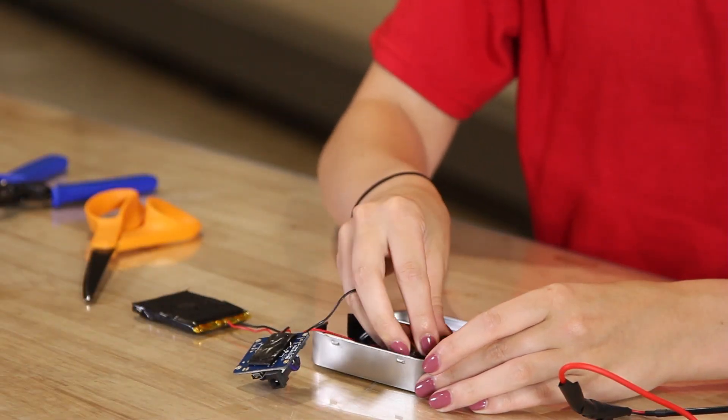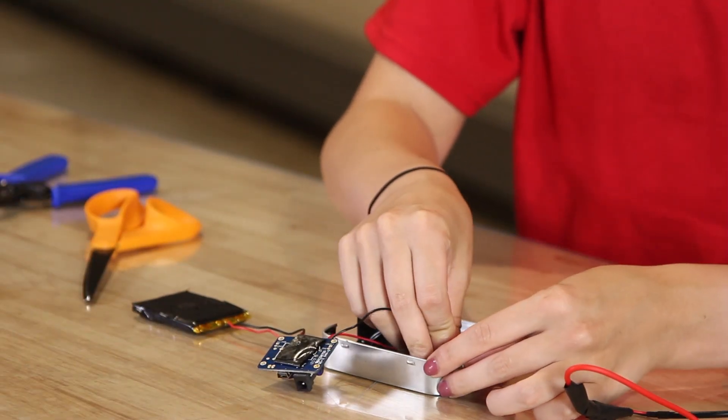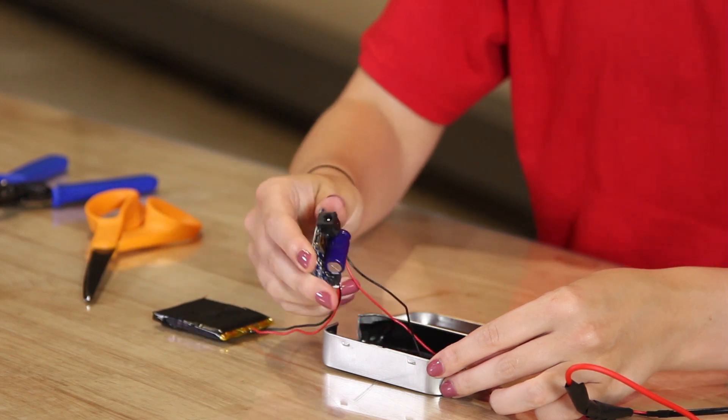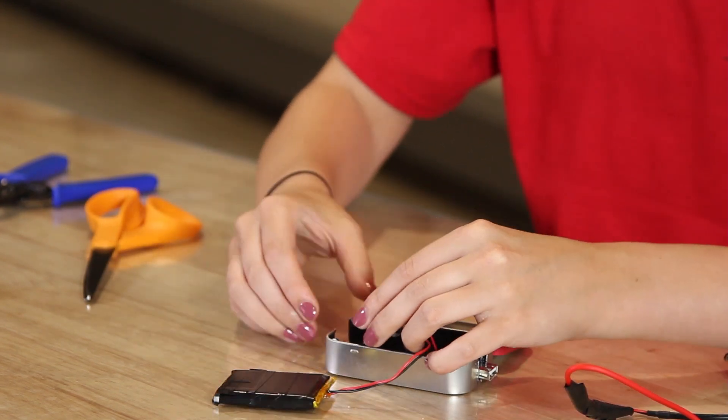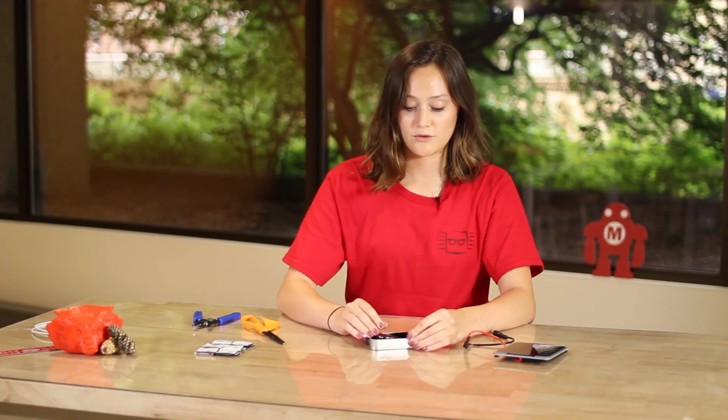To begin to assemble it, I'm going to first put our Minty Boost Kit on the bottom of our Altoid tin, as well as our LiPoly Kit. Then on top of both kits, I will place the lithium battery, which is also covered with tape.